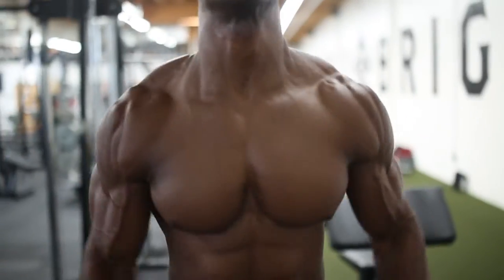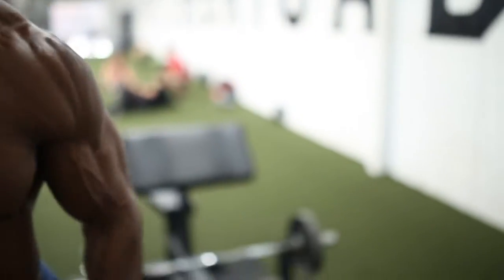We're going to start off with lateral raises. Start off light and work your way up — 10 to 15 reps, four sets, no breaks.